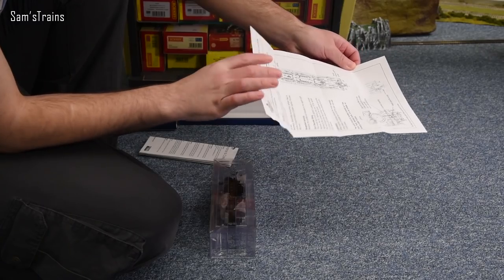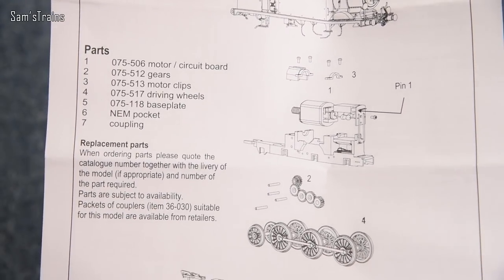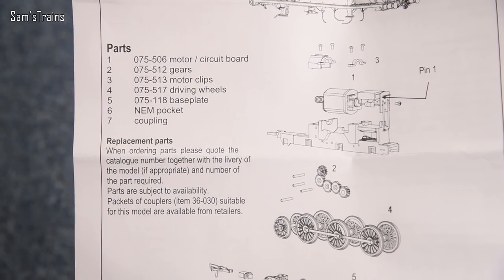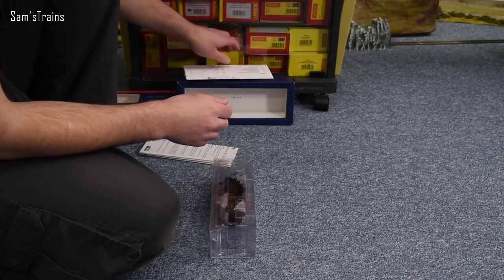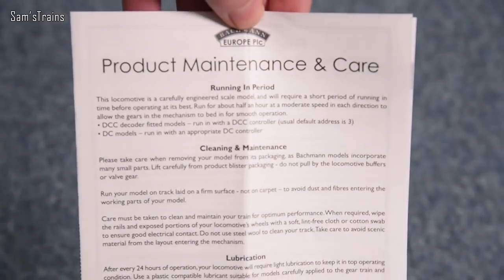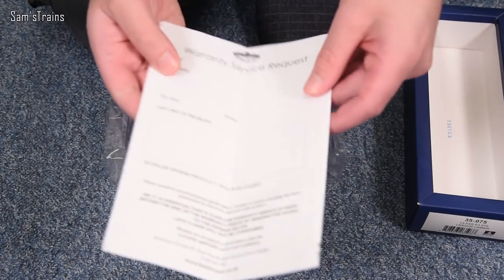Looking at the mechanism diagram - this is the pretty standard Bachmann mechanism. I think it's reasonably good quality; we do have proper bearings on the wheel set, although it may just be a three-pole motor and it certainly doesn't have a flywheel. The documentation covers product maintenance, cleaning, lubrication, and DCC, which seems to cover all the bases.